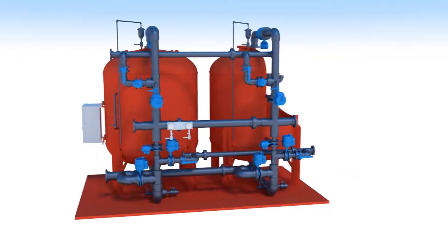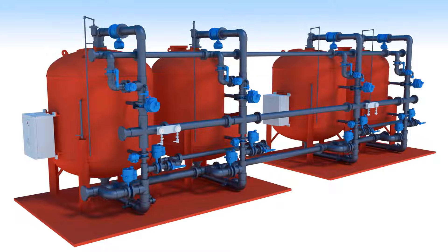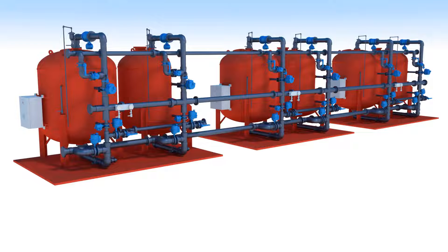The Hungerford & Terry plug-and-play GreenSand Plus system's daisy-chain modular design allows for easy expansion. These systems arrive mounted on structural steel I-beam skids and pre-assembled for quick installation. Process connection points on either side of the plug-and-play can be provided for ultimate design flexibility.